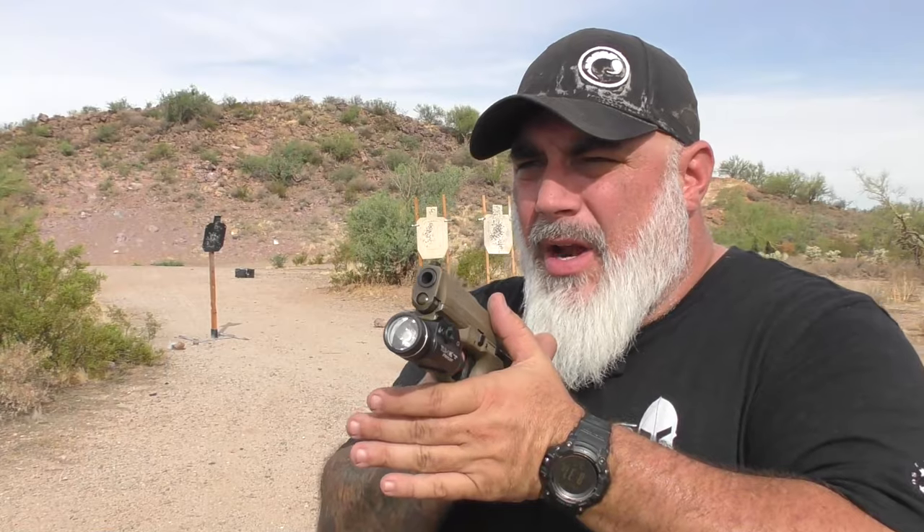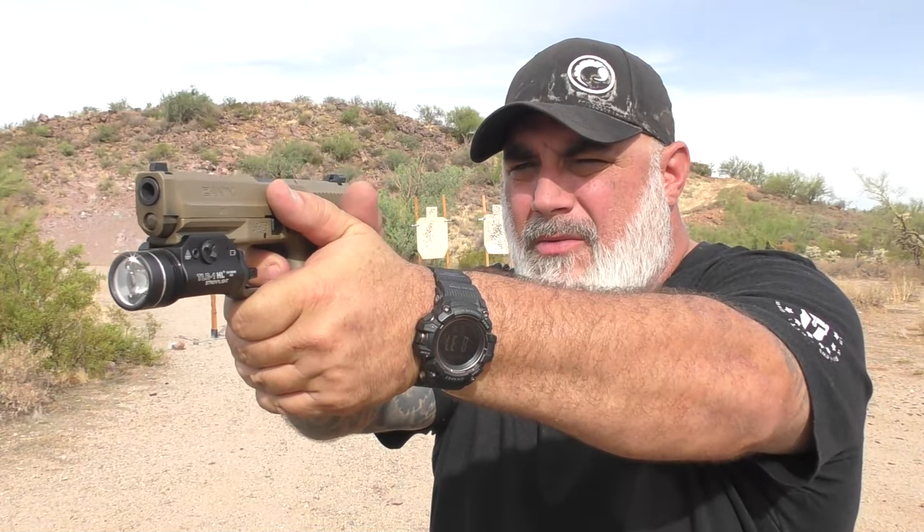I ran into the same problem with the XD in 10mm — there's like a false wall. Whenever I present, I prep the trigger to the wall. My problem is that this false wall is about where a Glock 19's wall is, so I always prep to that point and then fire — but now I'm sludging through another three-sixteenths of an inch before I actually get to the break. I am getting used to it, but it is something I've had to very much get used to. So again — very free travel up to what I'm going to call the false wall from now on.